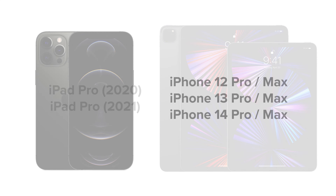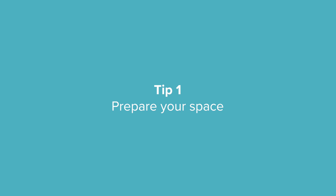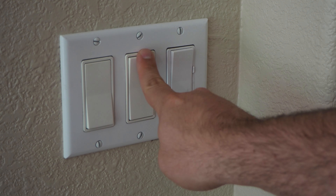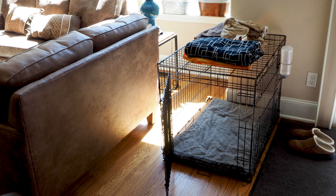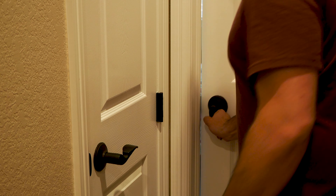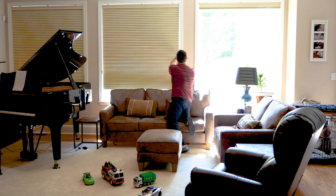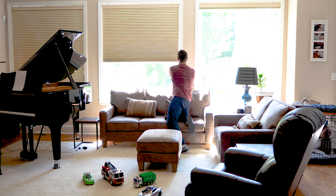Start by preparing your space. Turn on any lights so that Canvas can see the space. Turn off moving objects like ceiling fans, and usher out other people and pets. Open doors so that Canvas can see how rooms connect.